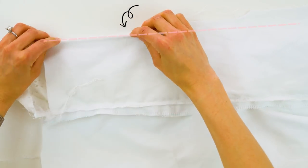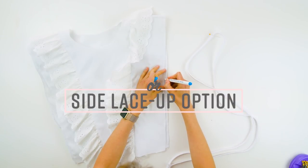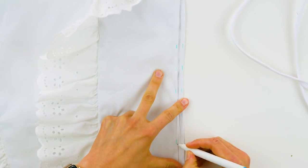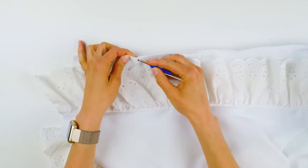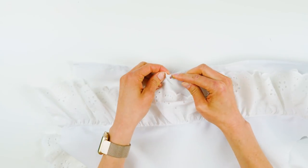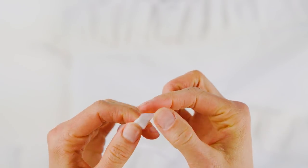Sew up the sides if you don't want the lace-up detail, but make sure you can pull it over your shoulders and chest. If you do want the lace-up details, then mark and sew where you want the buttonholes to go on the folded edge of the side of the shirt. Make sure you give your armholes enough room. Cut open the buttonholes, then lace through whatever material you want, like a simple shoelace string. I taped off the ends to make it easier to thread through.